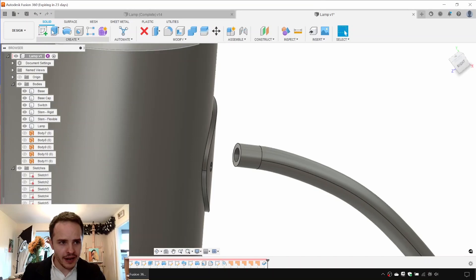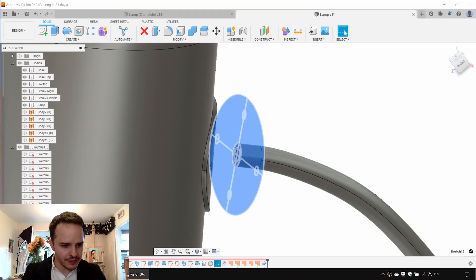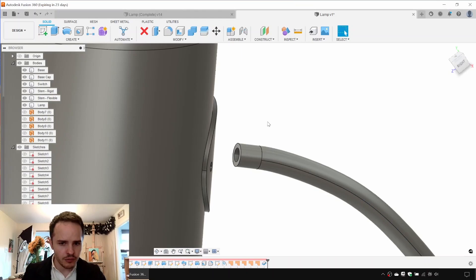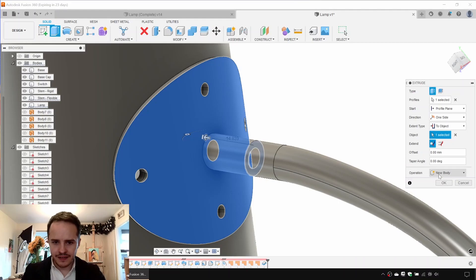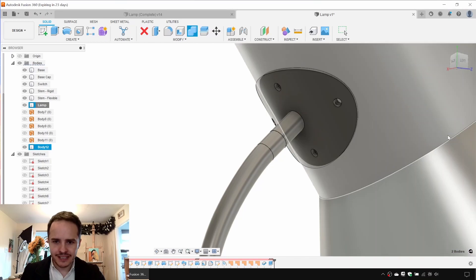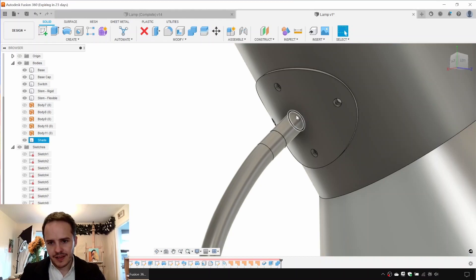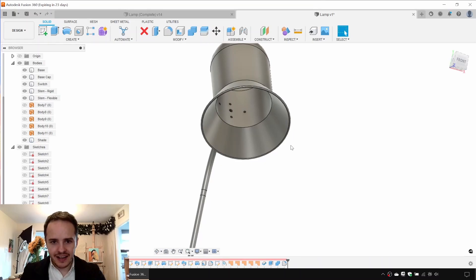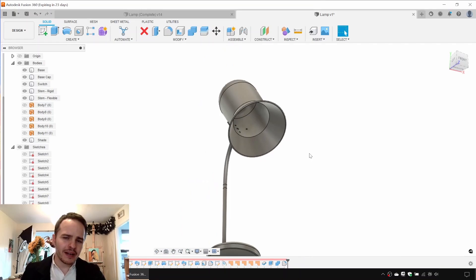Rename Body 6 to 'lamp'. There we've got our sheet metal flange. Lastly, we'll reuse the earlier sketch — no need to recreate it — and extrude this surface with distance to object, setting operation to New Body. Then we'll join this body with the lamp using Modify, Combine and name it 'shade'. We'll add a small fillet of four millimeters for strength. Now we can see the holes going through to the other side.